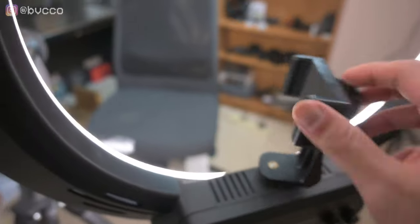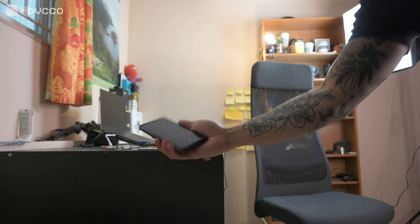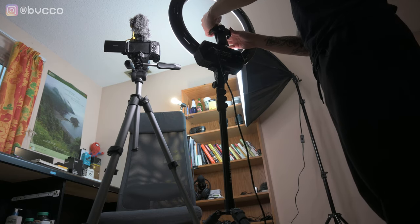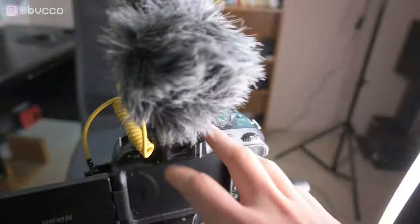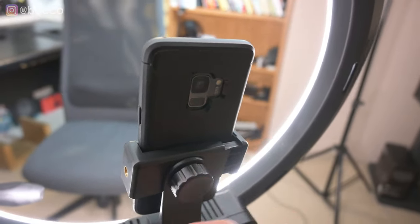Here's my Mount Dog ring light with the phone adapter attached. Because I can use Snapbridge, I hook up the app to my Nikon Z50 to make sure I'm in focus without needing an external monitor. I put my phone right here in the middle of the ring light, snap it on, and I use it as an external monitor while filming so I can see exactly what I'm shooting. That's a little bonus hack — you can get the phone attachment on Amazon; link in the description.